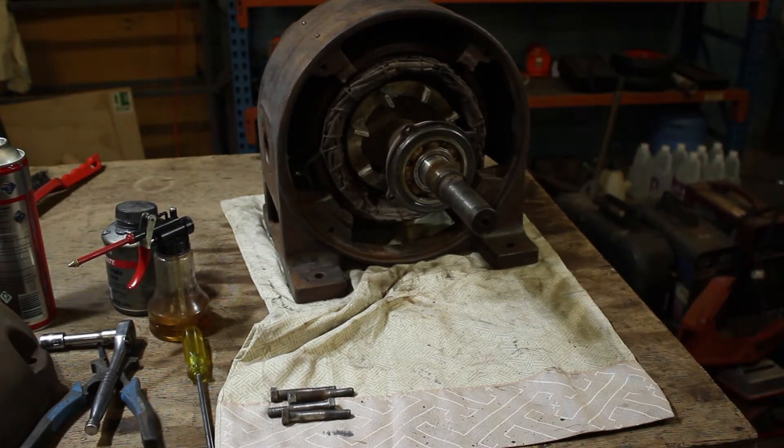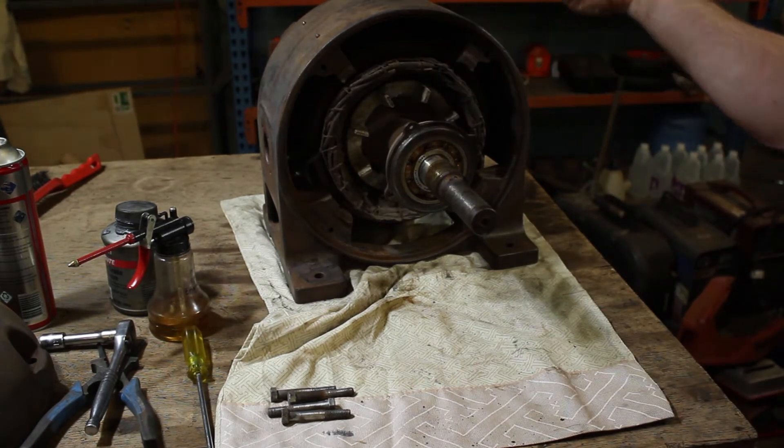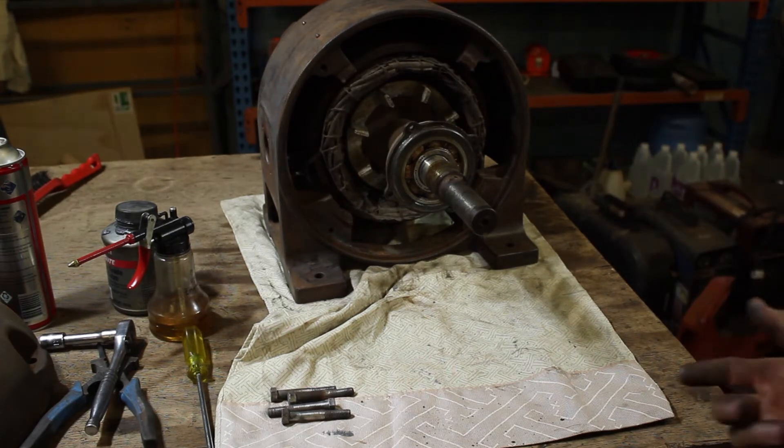I've got the rotor in the motor now. I'll just have to line up the bearing cup on the other side and put the four screws in, and that should have the far side of the rotor secured.